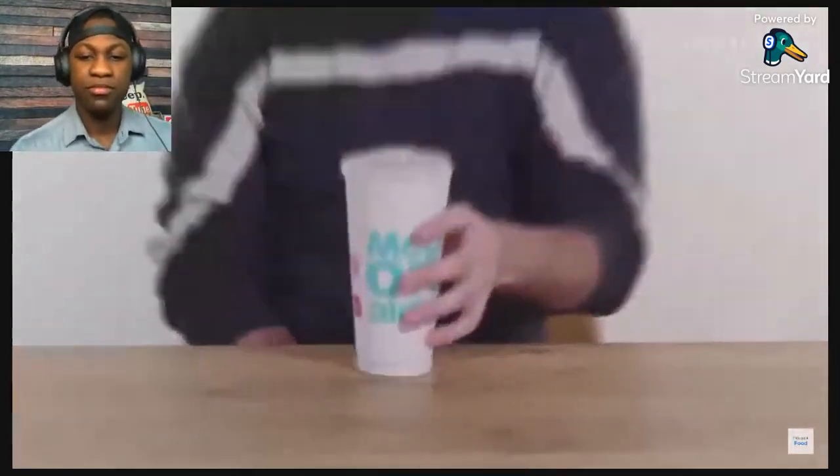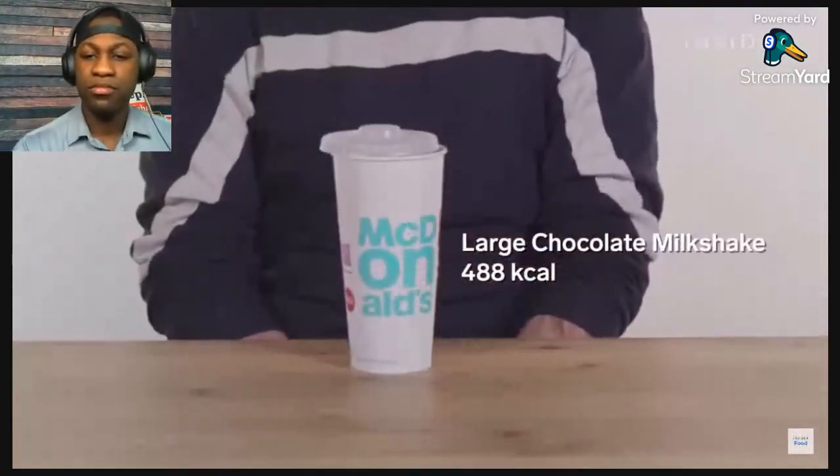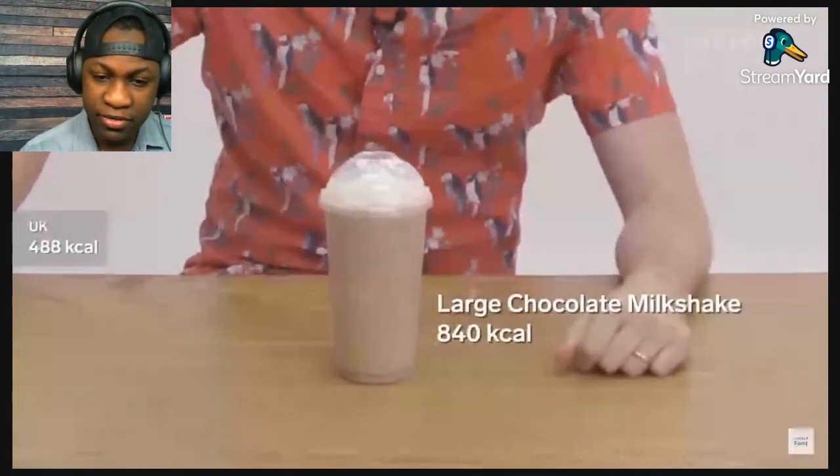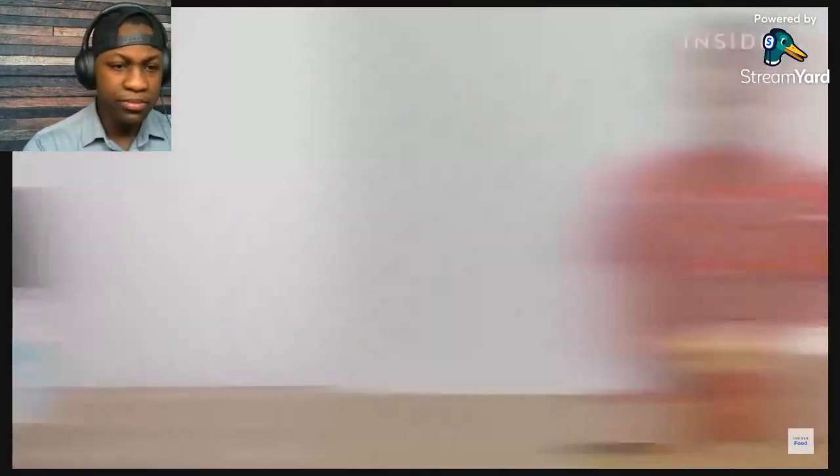If you are trying to eat healthily at McDonald's, it might actually be the drinks you have to look out for. I don't ever get drinks from McDonald's. I've gotten as many calories from two cheeseburgers and one hamburger. So what does that all mean?